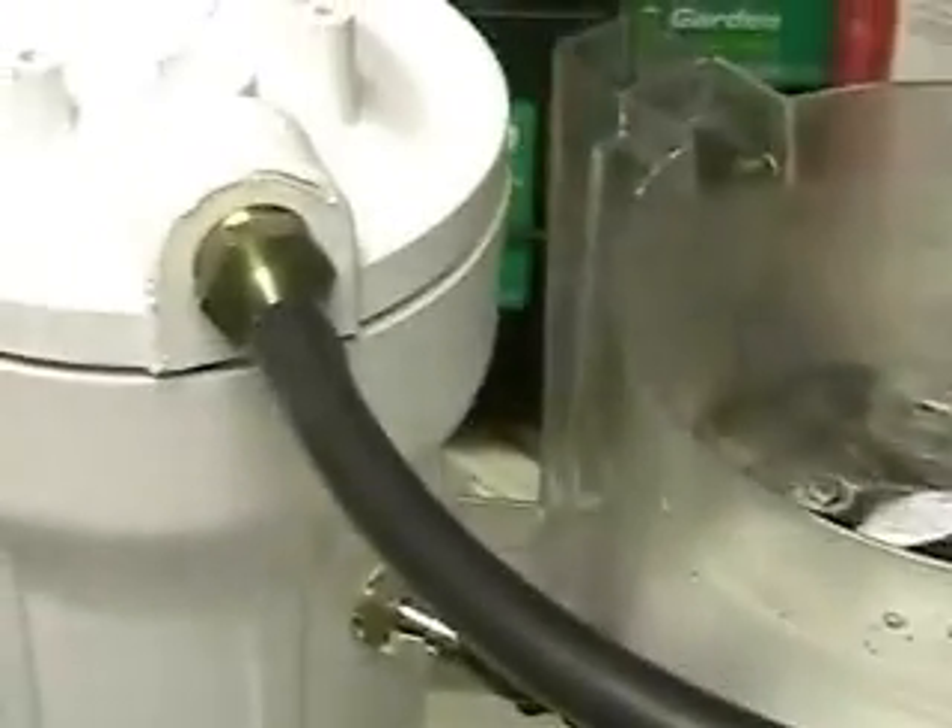As you can see, we're running about three times faster than previous tests. That's a good view of the output tube. This is gas that we're seeing coming out.